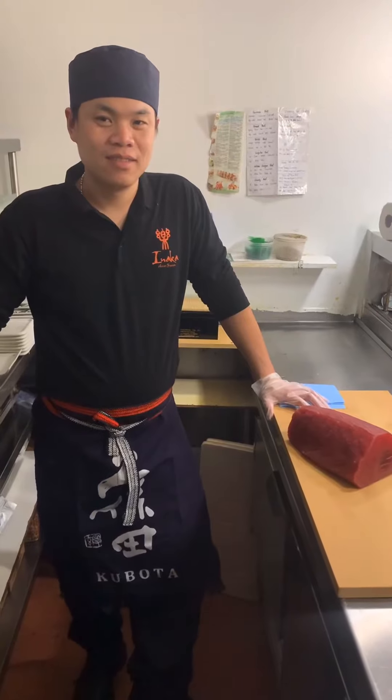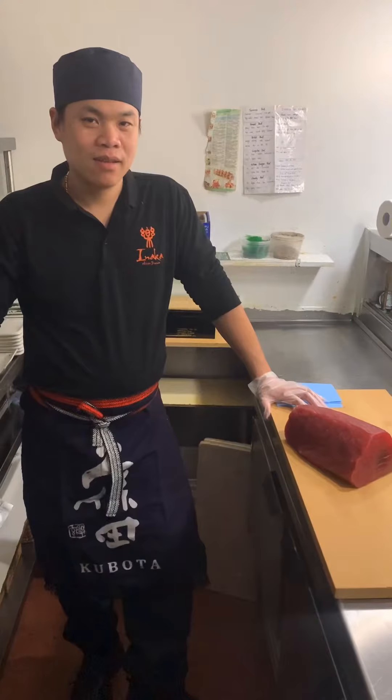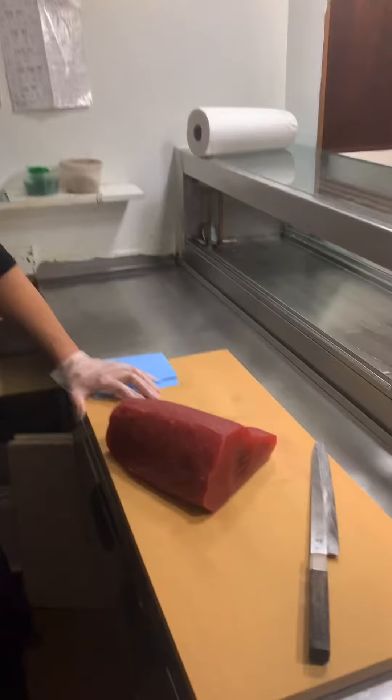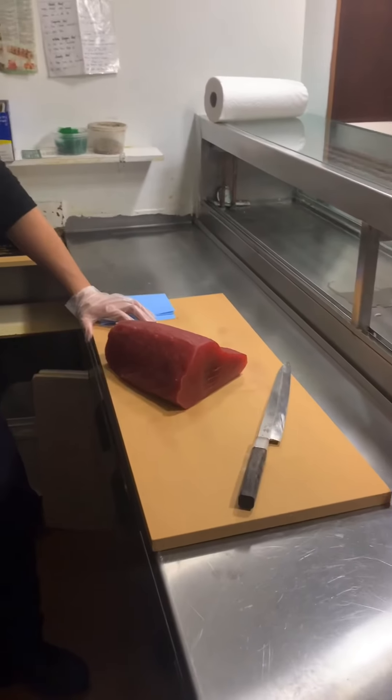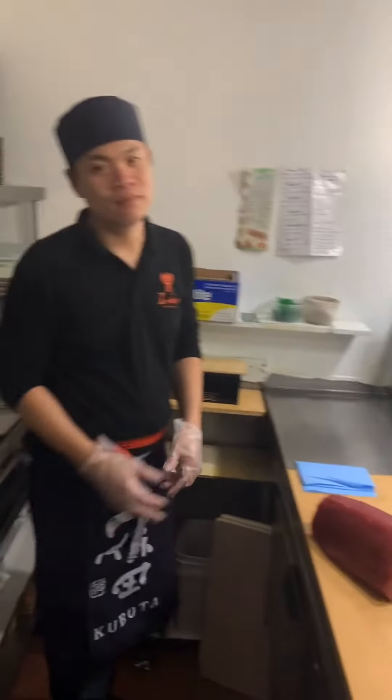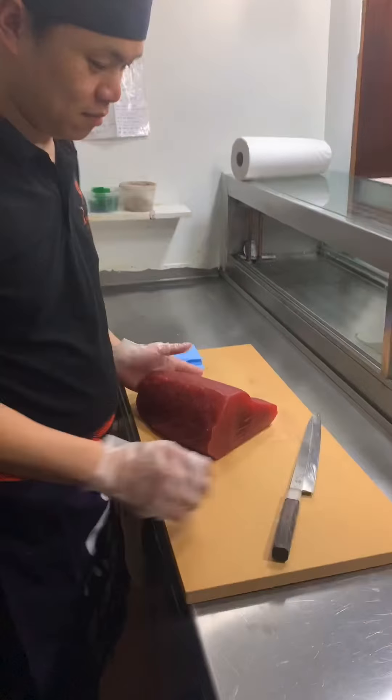Hello everyone, welcome back. Master Jason is going to show you how to cut tuna — the big pieces cut into small pieces.